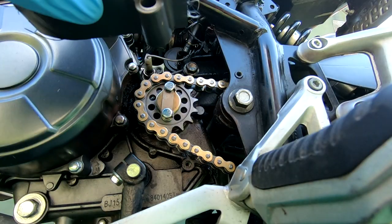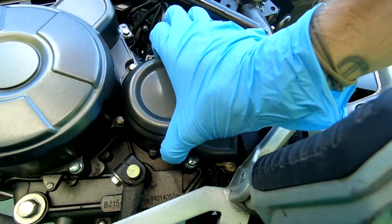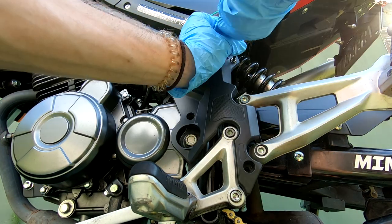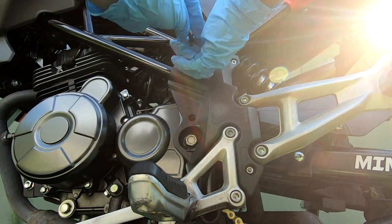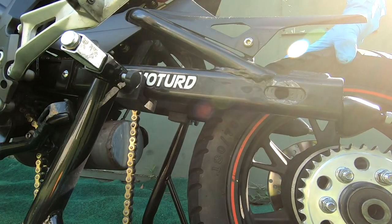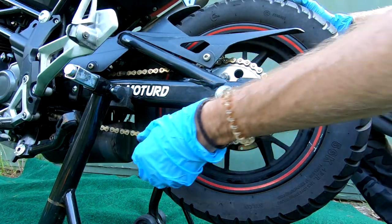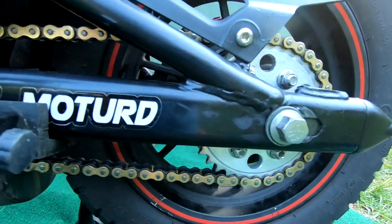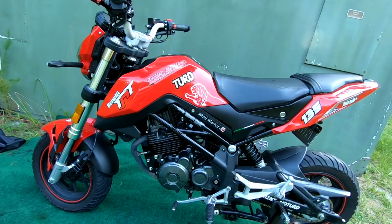Once you've done that, fit your chain back on - it'll slide over like so. Then we will move back to our plastics. You'll refit your sprocket cover and refit your plastic with the four allen key bolts. Just tighten these up; don't over-tighten either one of these parts, just nice and snug. Then move back to the rear tire, set it, adjust your chain properly, and that's it guys - we have changed our front sprocket. Thanks for watching.